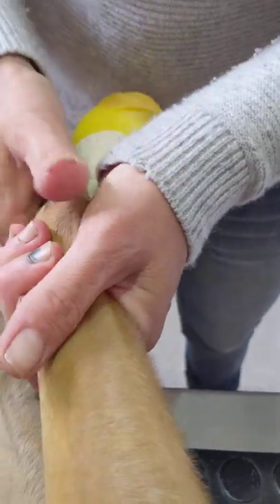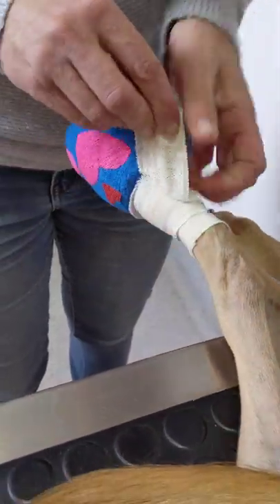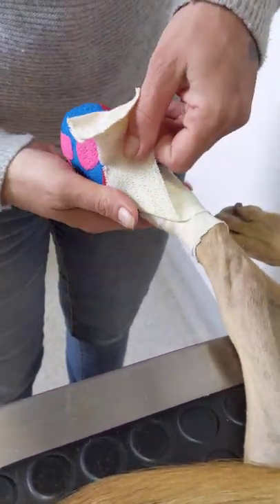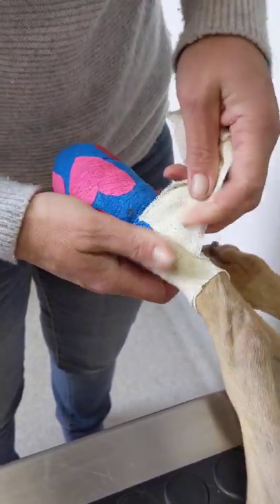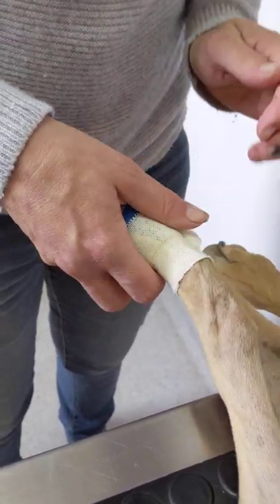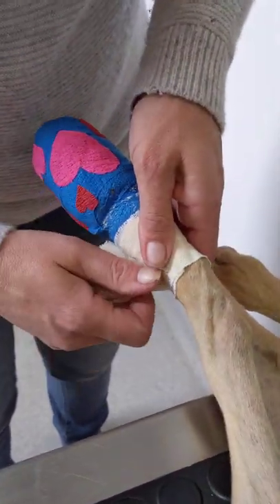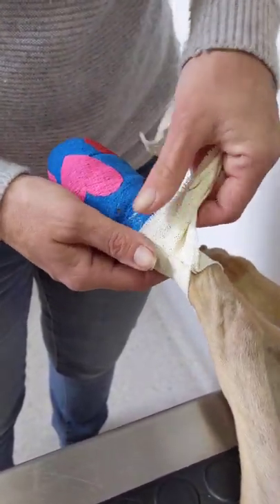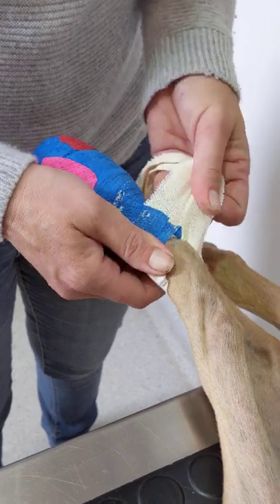I'm going to stick the little hearts back on. With Elastoplast, you can reduce the stickiness of it — something like methylated spirits will actually take the glue off. So if you're struggling because the sticky seems to be extra sticky and she doesn't like you unwrapping it, soak some cotton wool in methylated spirits and just dab it on. It takes the stick out. Just be warned that once you've done that, when you try and re-stick your next layer on, it's probably not going to stick as well.